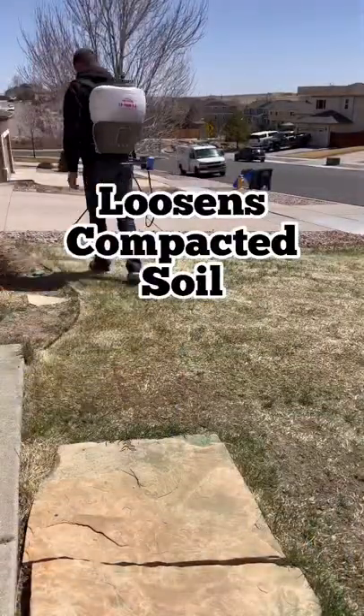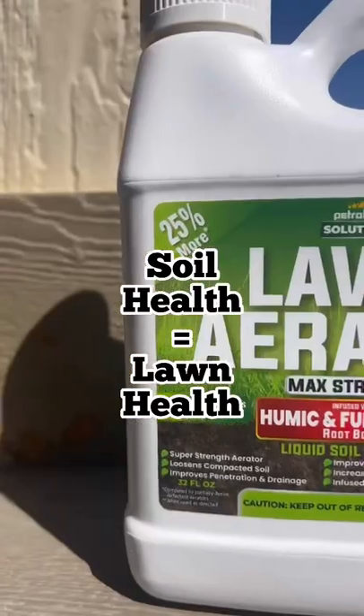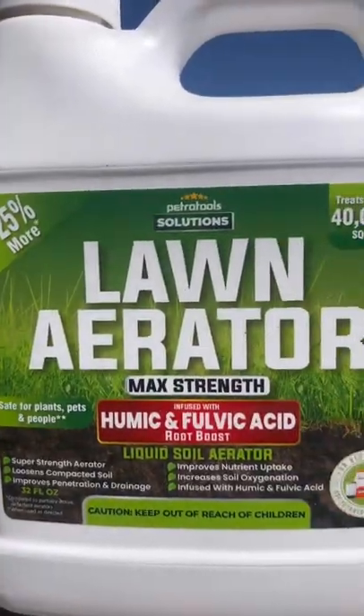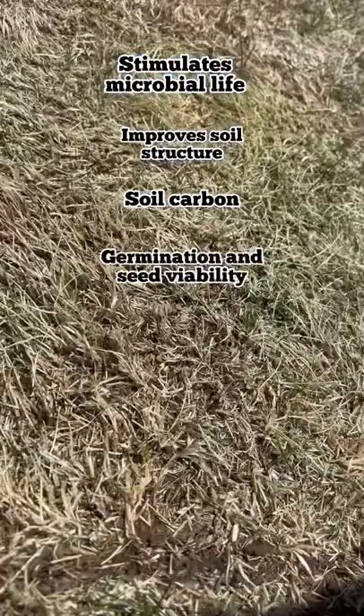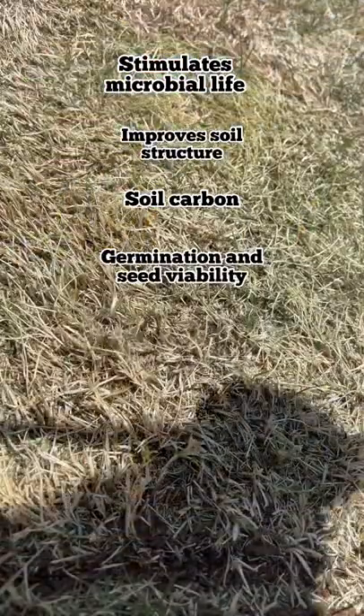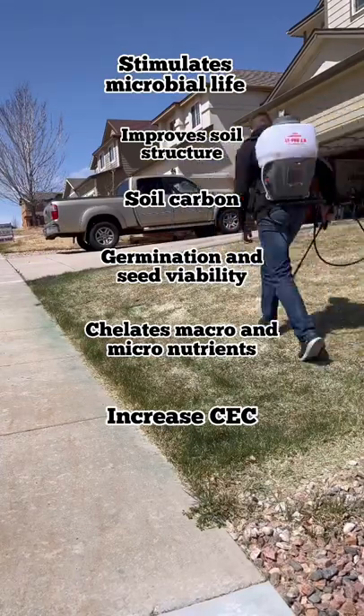Other than just loosening compacted soil, this solution also increases the health of your soil and therefore your lawn, by the inclusion of humic and fulvic acids. Humic acid stimulates microbial life, improves soil structure, soil carbon germination and seed viability, chelates macro and micronutrients, and increases your cation exchange capacity.